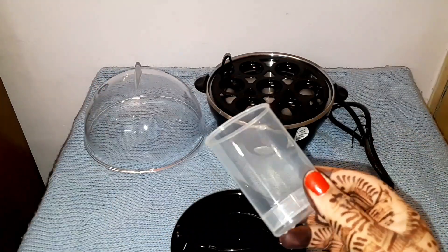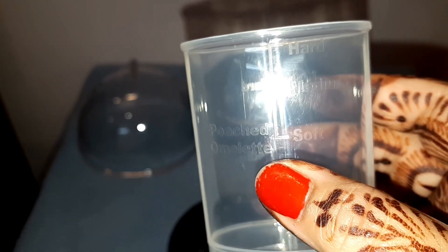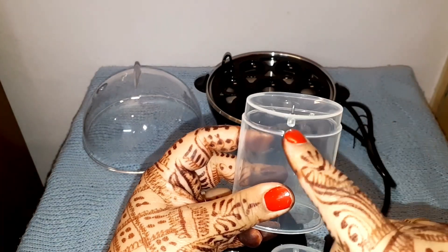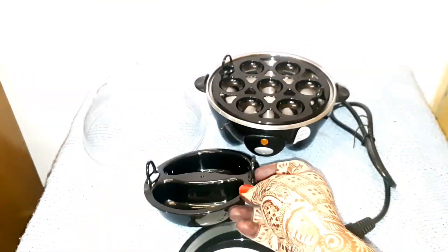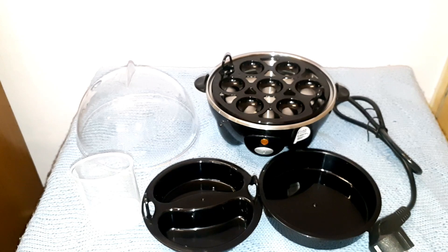Now I am going to show you the measuring cup. It is marked for soft, hard, medium, poached egg, or omelette. I am going to show you how much water is needed. Under this there is a pin — you have to hold it in the egg. This tray is for poached eggs and this is the omelette tray. This is all food-grade plastic and BPA-free.